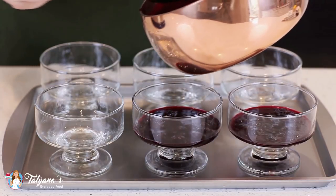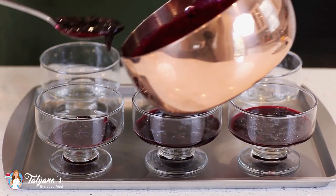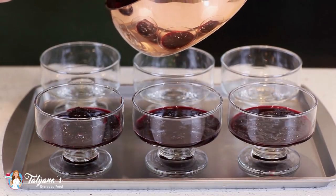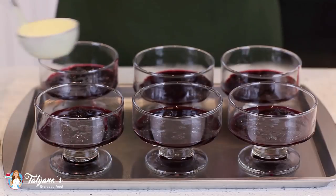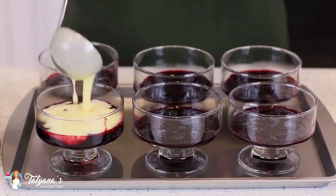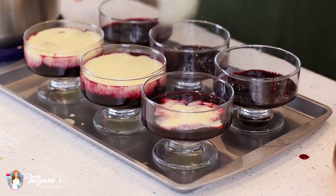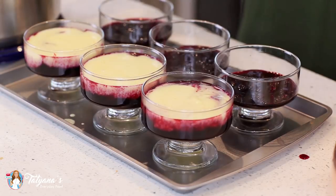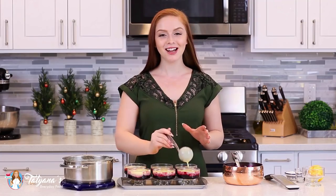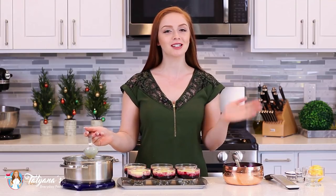And now to assemble this dessert, I'm going to add a few spoonfuls of that blueberry orange jam into the bottom of my little custard cups, and then gently pour that custard mixture over the top. And once you have these cups filled, this creme brulee is ready to go into the refrigerator. Allow it to set there for a few hours, or you can just leave it in there overnight and garnish the top when you're ready to serve.